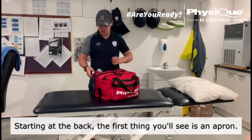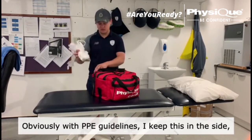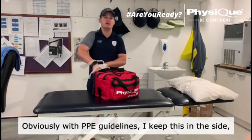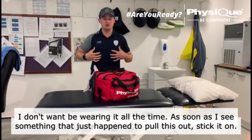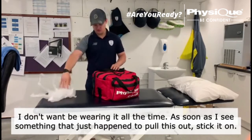Starting at the back, the first thing you'll see is obviously an apron. With PPE guidelines, I keep this in the side. It's not a hot day so I don't want to be wearing it all the time — as soon as I see something that needs to happen, I pull this out, put it on, and I'm good to go.